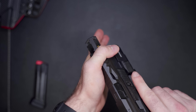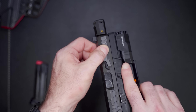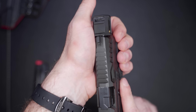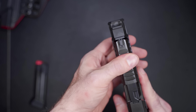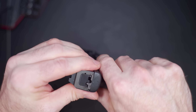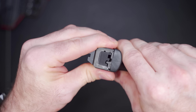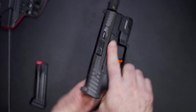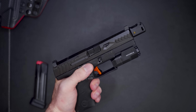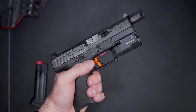I wanted to test how these front serrations feel on the hand — whether I've got to put a lot of pressure or not. They work just fine; they really grab the skin of your hand well. You can tell by the way they're angled — when you start pulling, they dig into your skin even more. The same thing with the top serrations. Looking at the fitment, there's very little movement on the slide left and right, nothing up and down, yet it doesn't have any issues reciprocating.